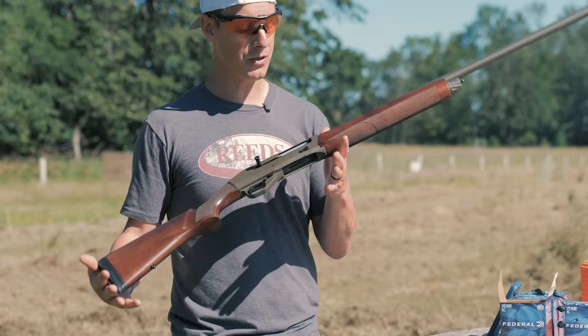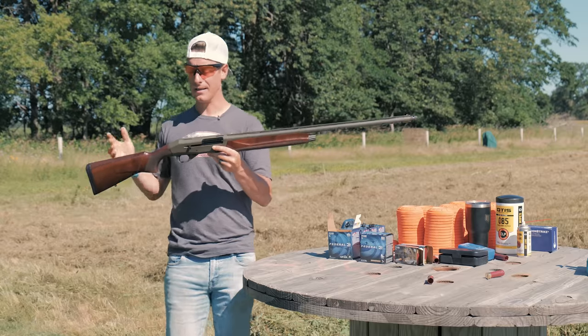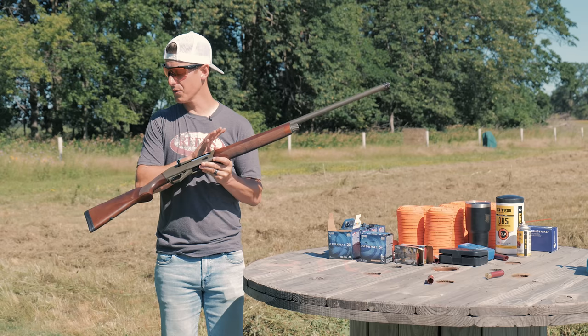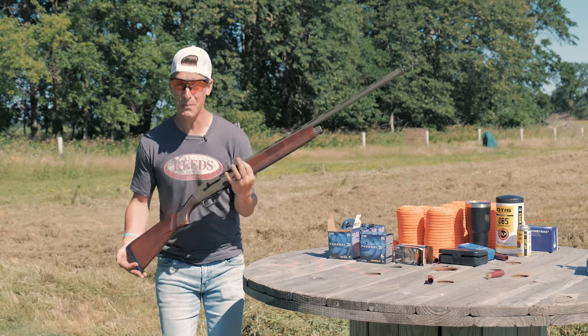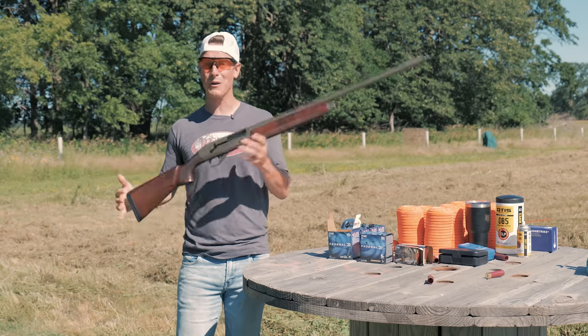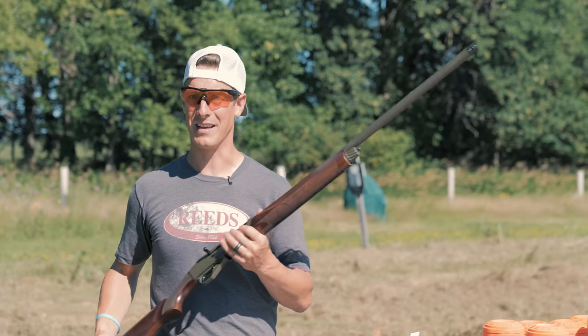As for intended use, this is just a versatile shotgun — not necessarily just for waterfowl, just for upland, or just for trap shooting. I think it can do a lot of things well, and we're going to put that to the test. I've only shot a couple boxes of ammo through this gun so far, so I'm looking forward to putting more rounds downrange and telling you what I think.